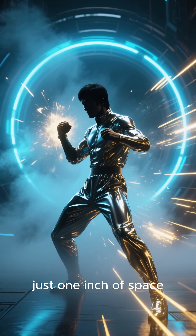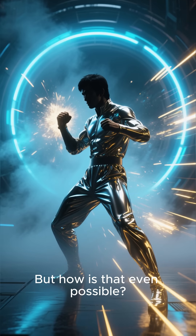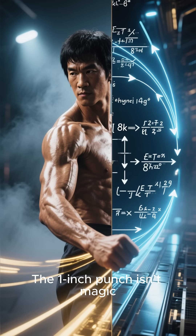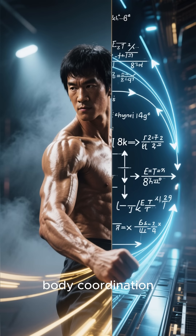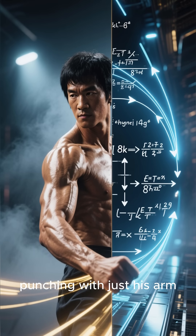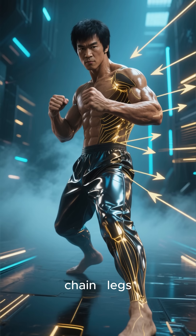Bruce Lee could knock a man back with just one inch of space. But how is that even possible? The one-inch punch isn't magic — it's physics plus insane body coordination. Bruce wasn't punching with just his arm; he was punching with his entire kinetic chain.